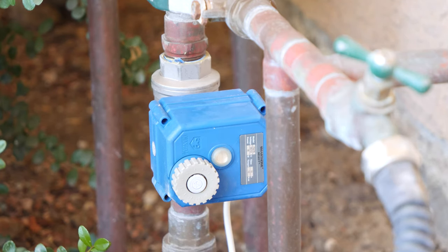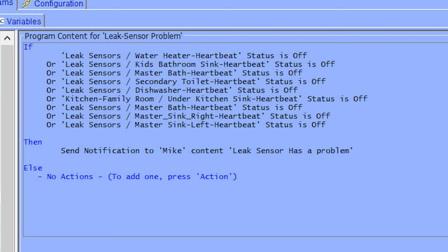I want a system that kind of self-monitors itself. So if a sensor is malfunctioning or the battery's low or anything like that, I need to be notified so that I can take care of it and make sure they're always current — so if something happens, it will actually do what it's supposed to do.